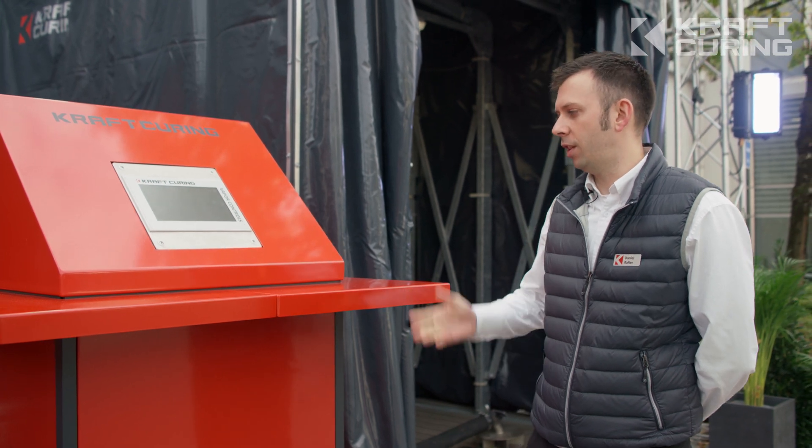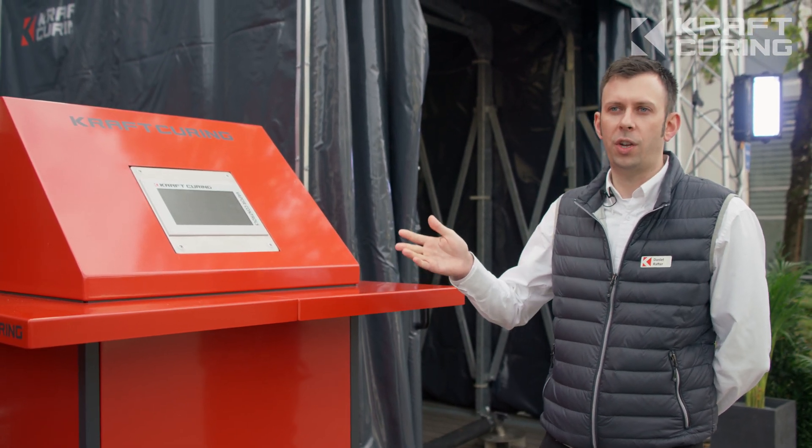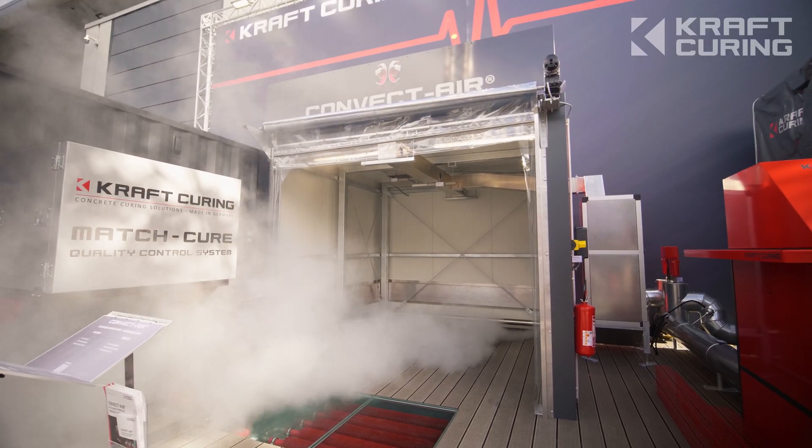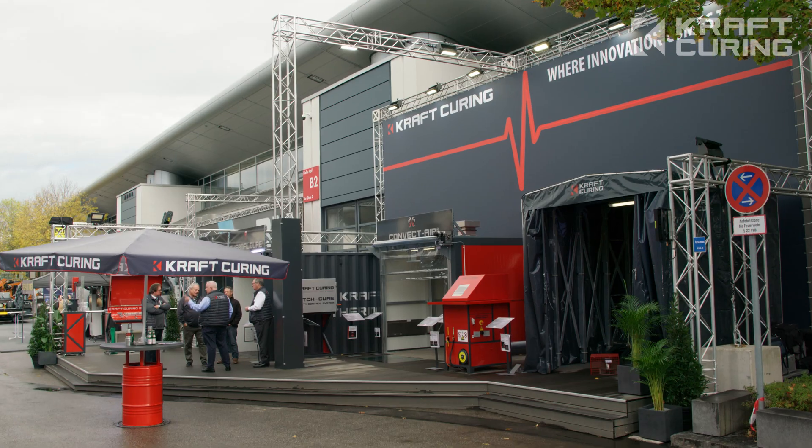Shown here today, we're using the Vapor Mini Plus in conjunction with two curing chambers — one fixed insulated curing chamber and one retractable curing enclosure or tent.